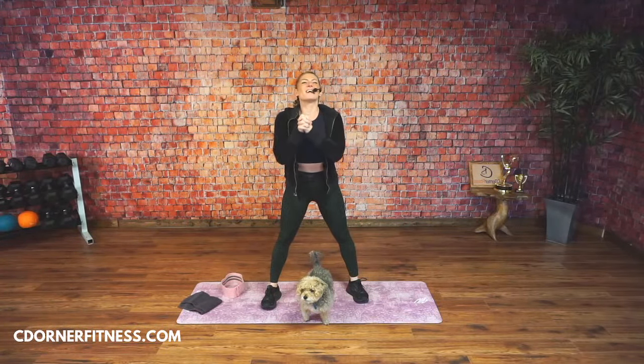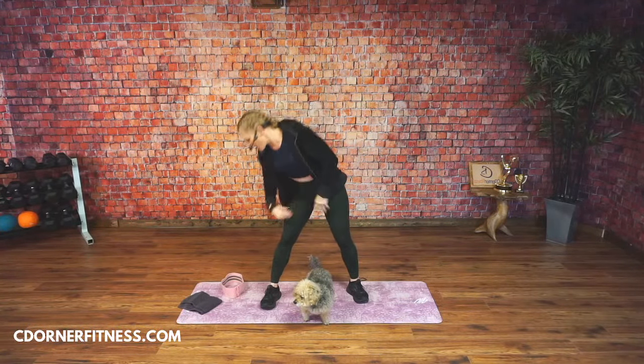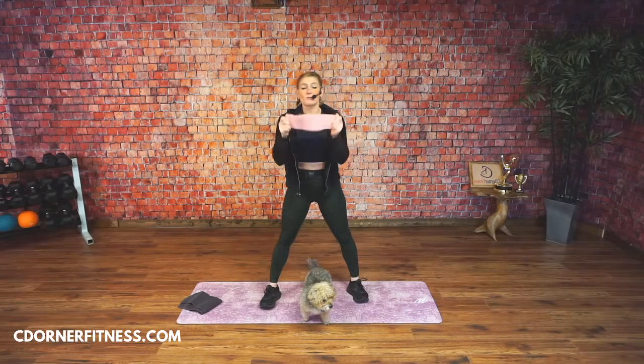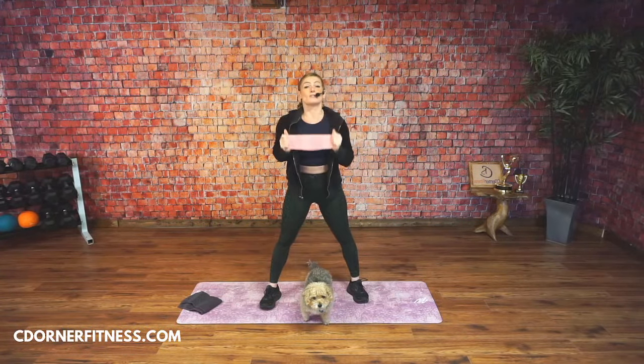Good morning, everybody. We are doing lower body and abs today. You're going to need dumbbells and bands. We're using the Regina bands — I call these Regina bands because Regina gave them to me. These are available on my Amazon store, so there's a link in the description. Check it out.